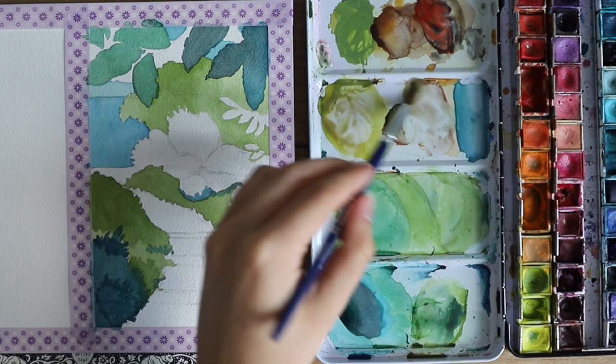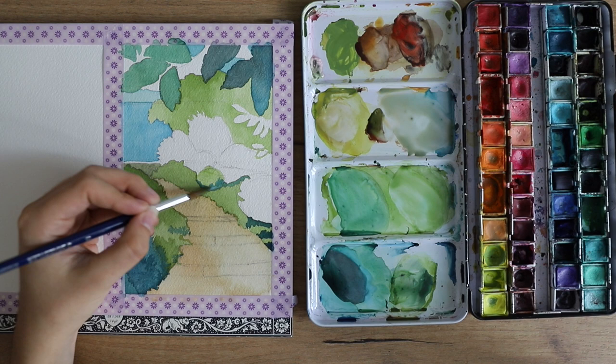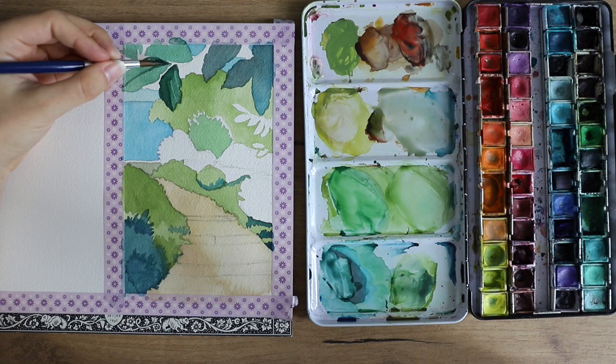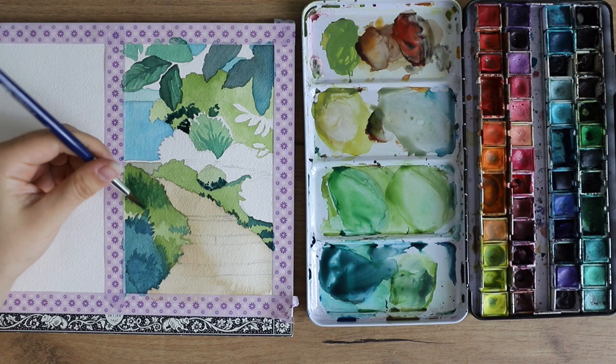Now I'm using a tan color for the pathway, again with a very light tone that I can build on later. It's always easier to start off with light tones, and watercolors dry a little bit lighter, but that's okay because you can always go back in and add more depth, shadows, and details. I feel most comfortable taking it layer by layer and building it up very slowly.